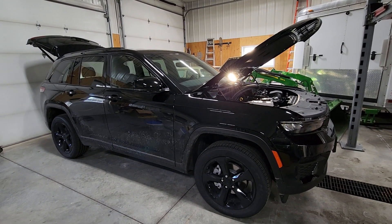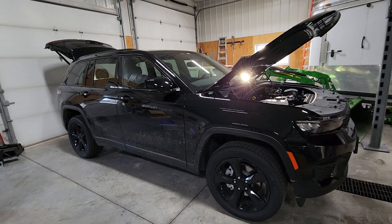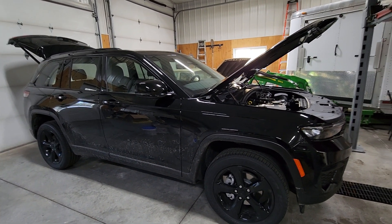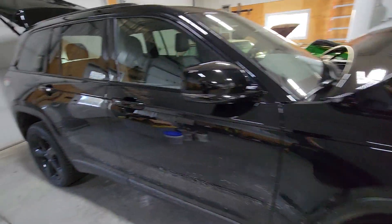Hey guys, today I wanted to demonstrate with you how to hook up the tow-eye on a 2023 Jeep Grand Cherokee Altitude with a 3.6 liter engine.